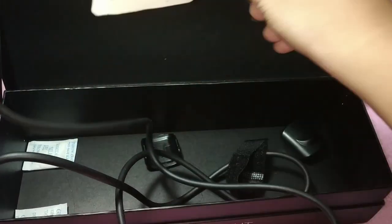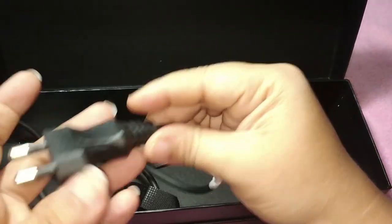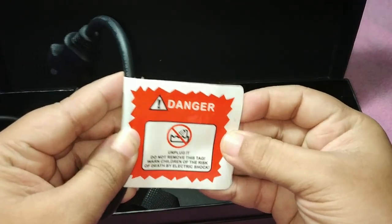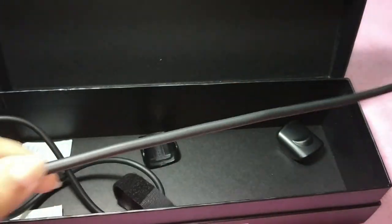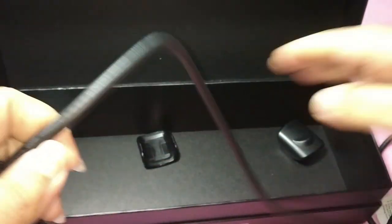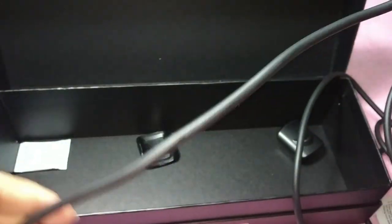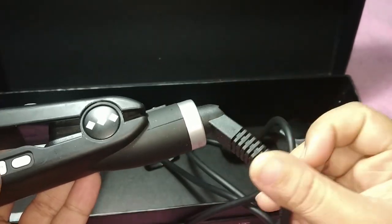Now let me talk about the wire. A two-pin plug point has been given, and the wire is almost more than a meter long. This is actually a very important feature because most flat irons don't have enough wire length, and we may not always have a plug point near our mirror — I usually find that difficult.